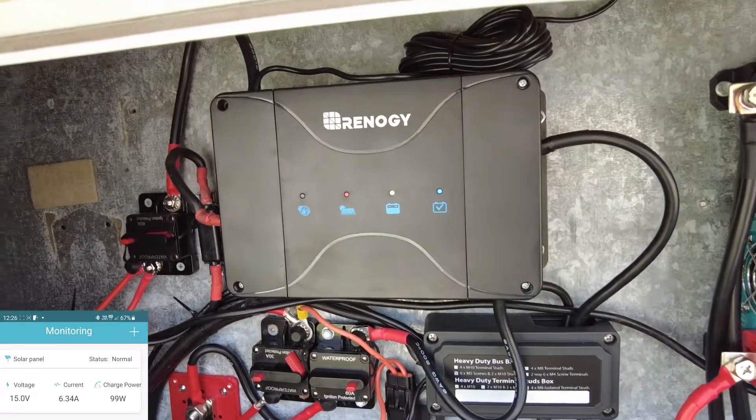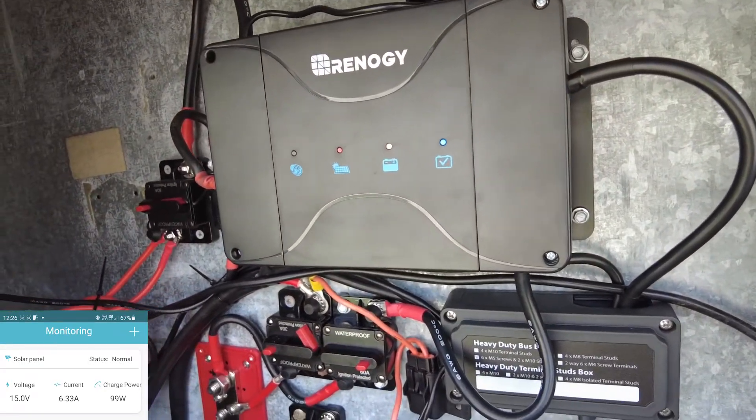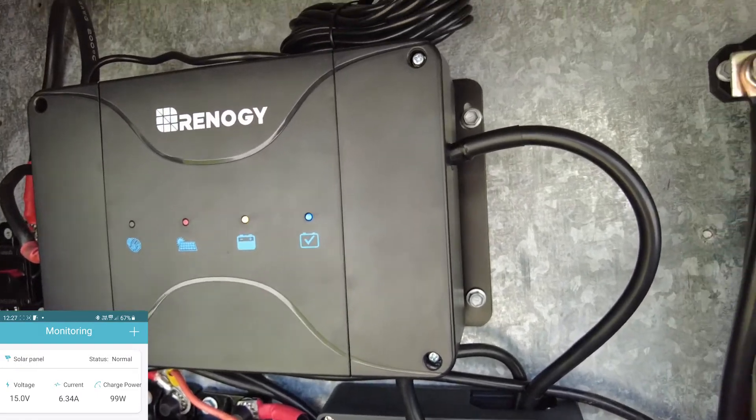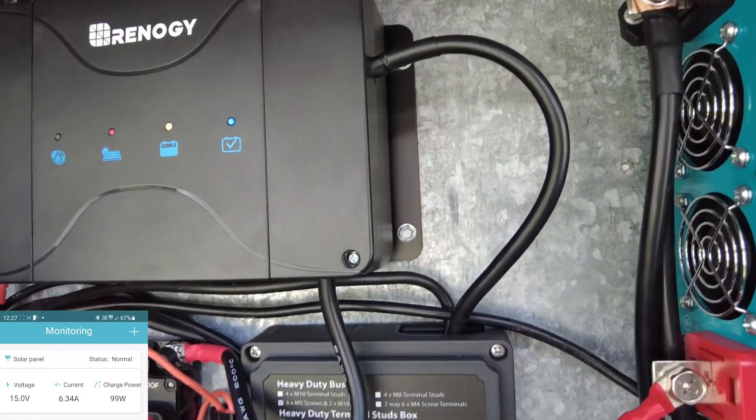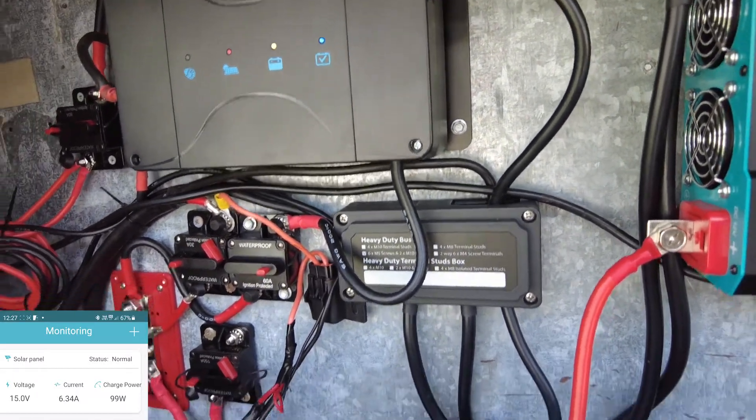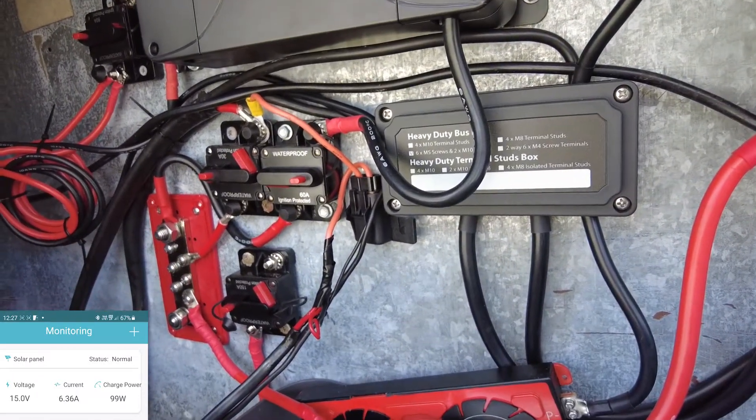At the moment I've got it running through this Renogy charge controller — DC to DC 50 amp charge controller. It has a little Bluetooth module stuck up here, so I can connect to the Bluetooth and see exactly how much charge power I'm pulling.